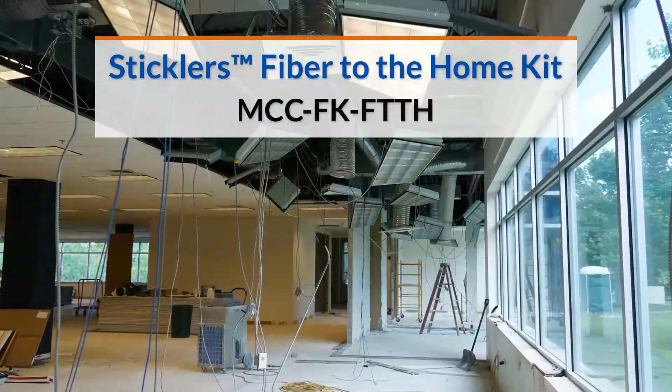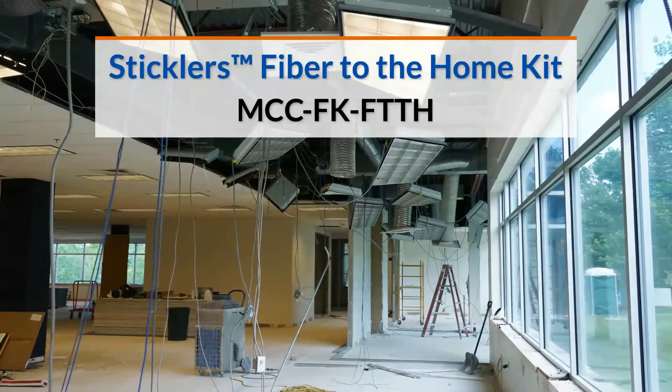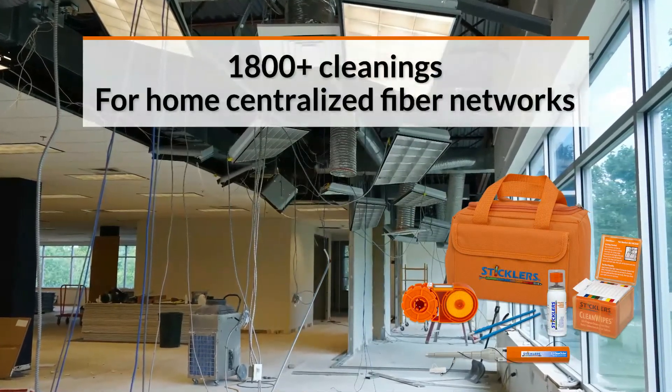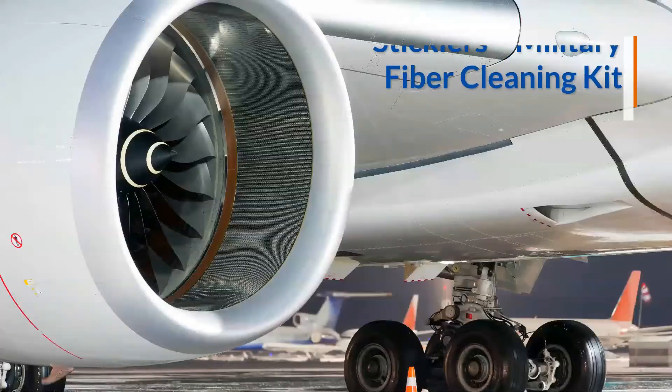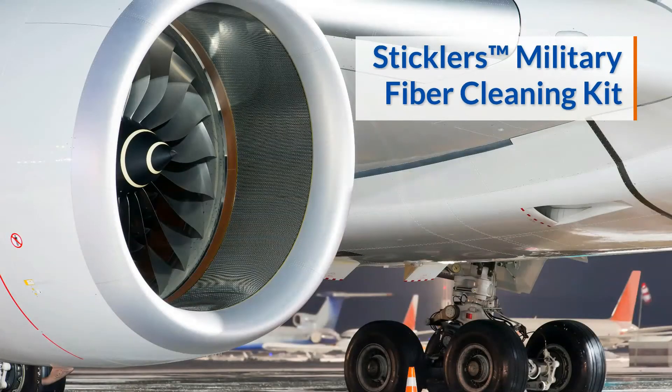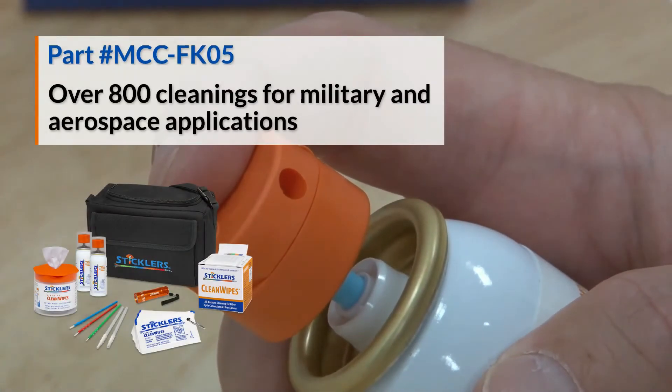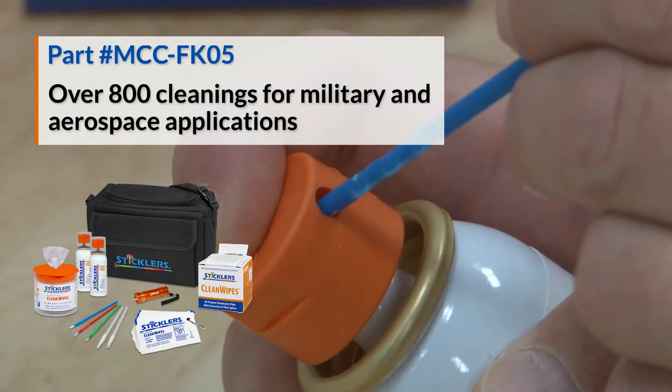The Sticklers FTTH fiber to the home kit is ideal for consistently cleaning the 2.5mm connectors found in many home centralized fiber networks. The Sticklers Military Fiber Cleaning Kit is perfect when cleaning fiber connections typically found in military and aerospace mission critical applications.